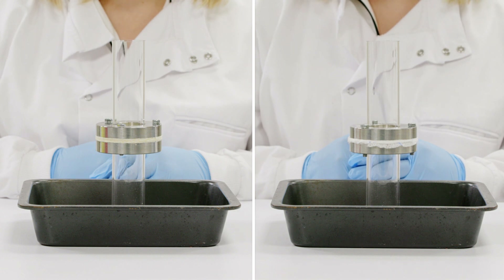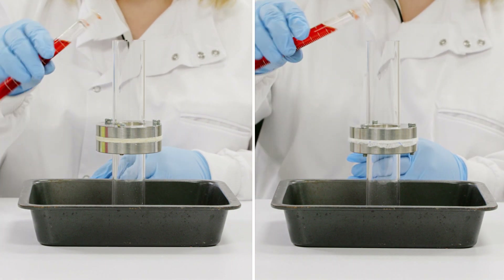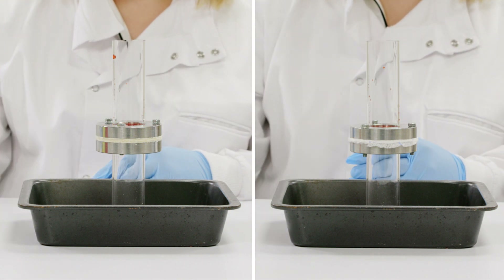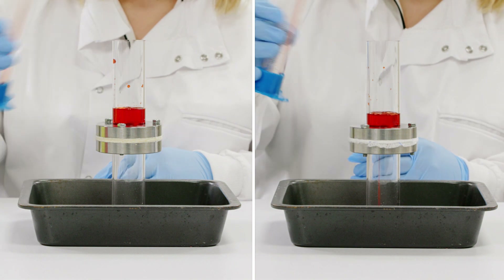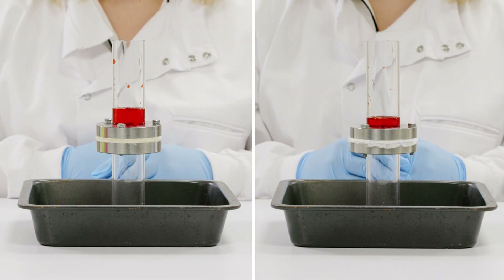Now all the apparatus is set up, I will pour the blood-like fluid into the upper tubes for both samples. I'm going to let both stand for several minutes while the fluid absorbs.